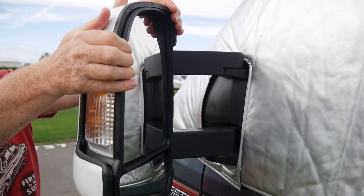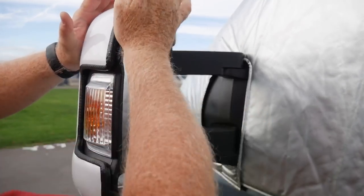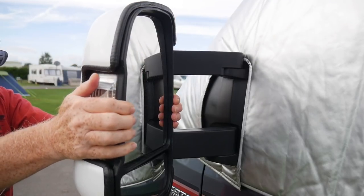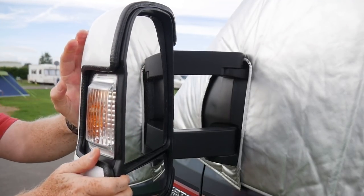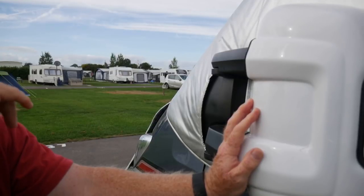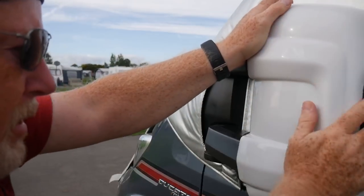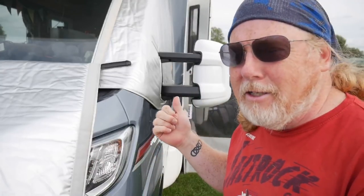It fits on and sticks nicely. I'm just going to really push that home against there. There you go — that's the mirror guards from Mirror Guard fitted. There's a nice solid feel to them now and I feel comfortable that the mirrors are not going to break.